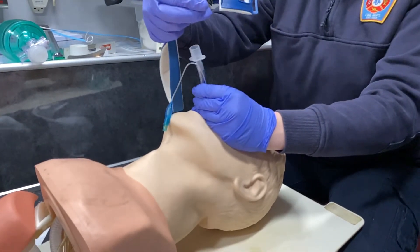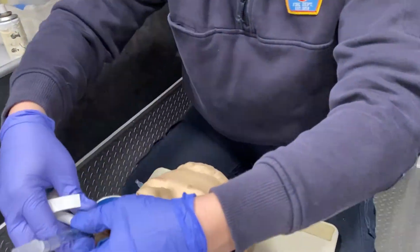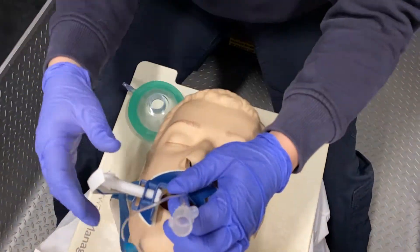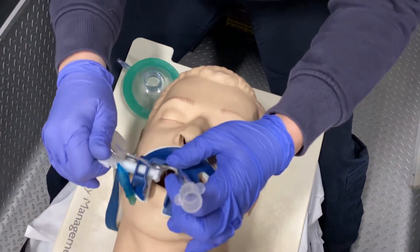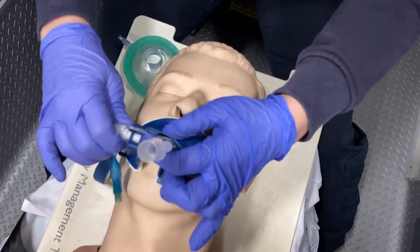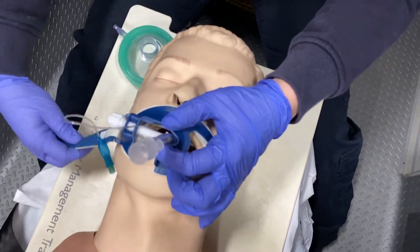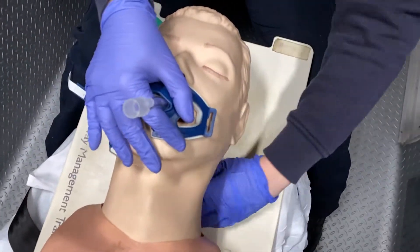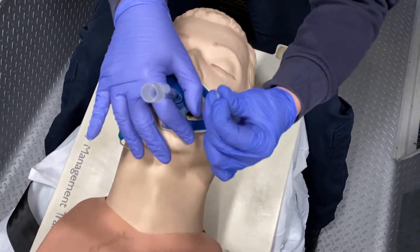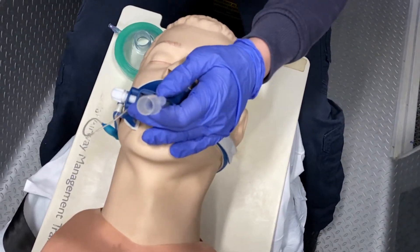We're going to use the same commercial tube holder that we used for our King airway. Make sure the bite block goes between the teeth and your balloon is out of the way. You're going to tighten down the ET tube, then put your strap around the head — never letting go of your tube. And now your tube is secured.